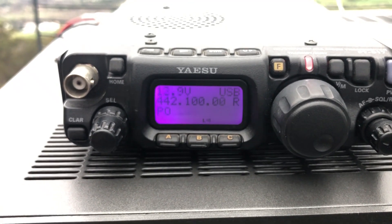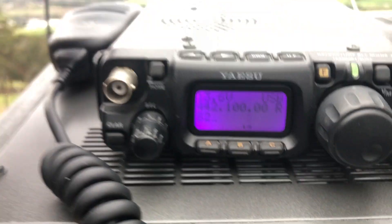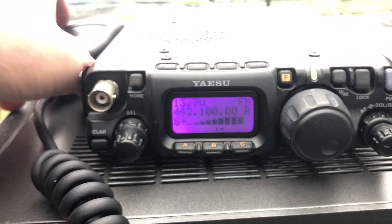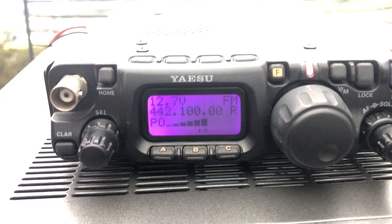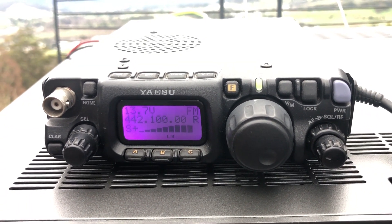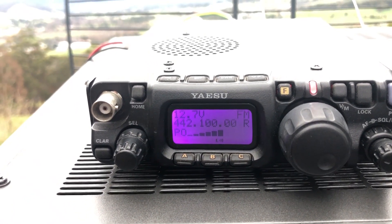Roger, no problems at all, and you were peaking to a nine there too. Okay, I'll swap over to FM — see you there shortly. VK7ZBX, VK7 double H portable. VK7 Hotel Hotel, VK7ZBX on 3398.100, over. VK7ZBX, VK7HH, good signal, 5 9, over. Roger, all right, thanks Richard, appreciate that. VK7ZBX, VK7HH portable.